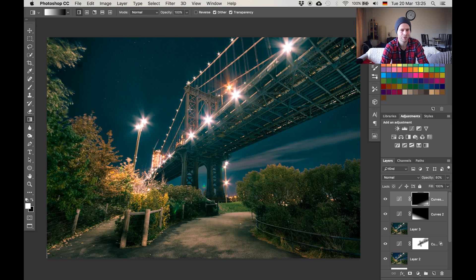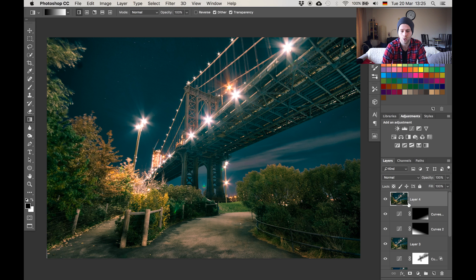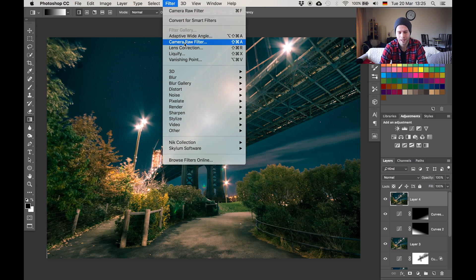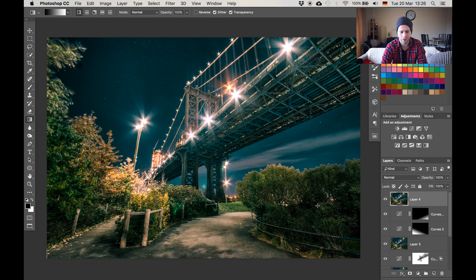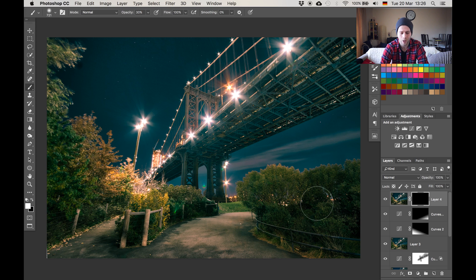Now I want to make it crunchy — bring out the detail and clarity in the image. We create another stamp visible with Command Alt Shift E, go to Filter and camera raw filter. There's a very interesting slider which is the clarity slider on the lower right. I'm going to pump it up — I love what it does to the bridge, it's beautiful. Hit OK. I don't want this everywhere so I'll drop a layer mask on it, hit Command I, and with a white brush at 30% paint in where I want the clarity effect to be visible — especially on the bridge and a bit on the path in the foreground.